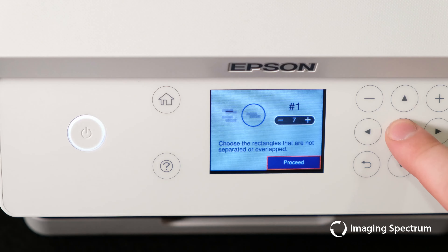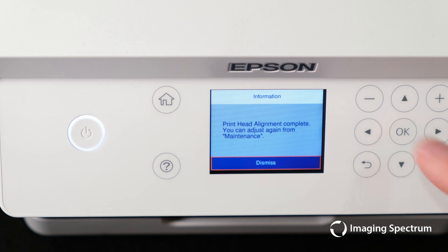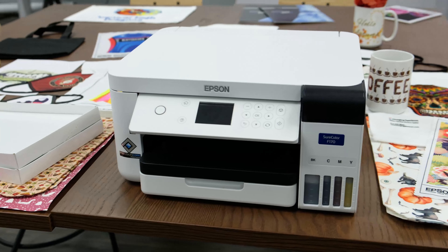With this complete, your machine is ready to connect to the computer for your first print. Congrats! Contact Imaging Spectrum if you have any questions.